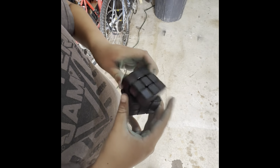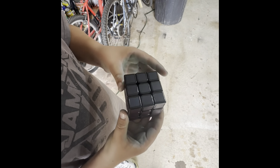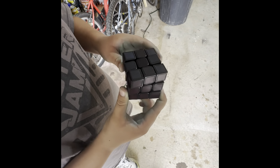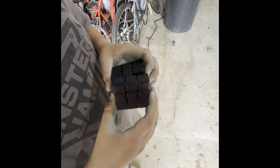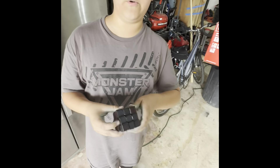Yeah, this thing does turn a lot better when it's cold. Not a bad cube. Really not. It turns really well for a Rubik's.